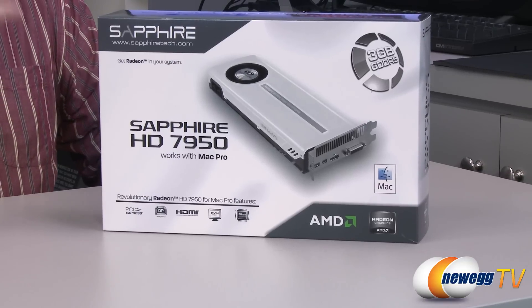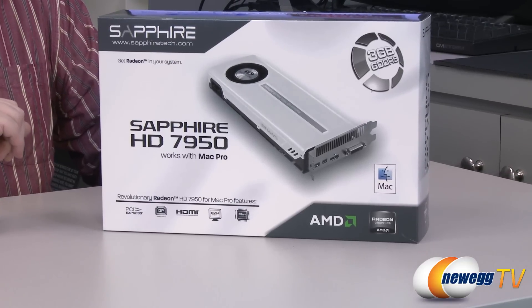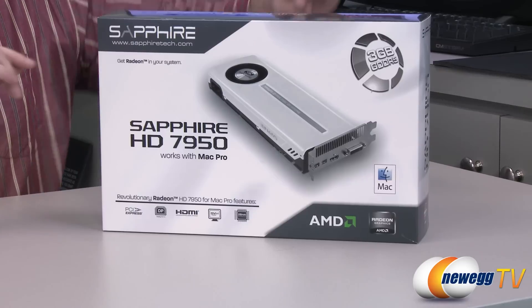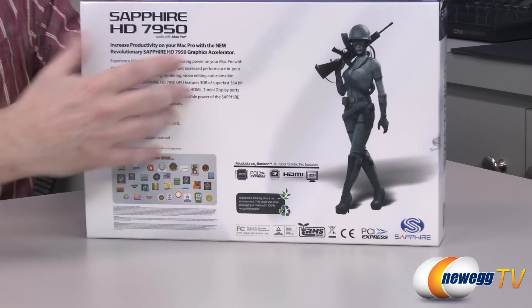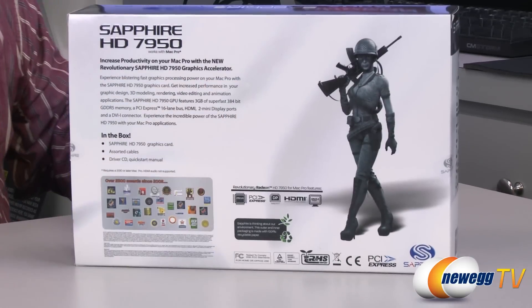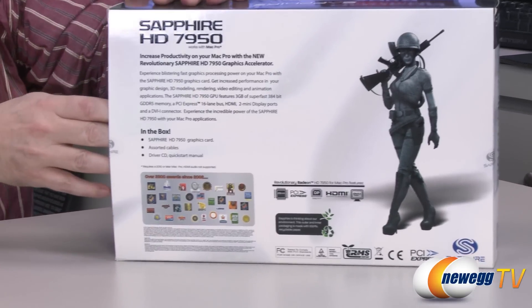Alright folks, so here we have the box. Not much to it other than the fact you can see there's a big old Mac label right there on the front, which is something different. This card is also white, which is going to be really cool because it'll match the aluminum brushed finish of the Mac. Spin it around, you can see they've got the little soldier on the back here like they usually do, ready to go to war.